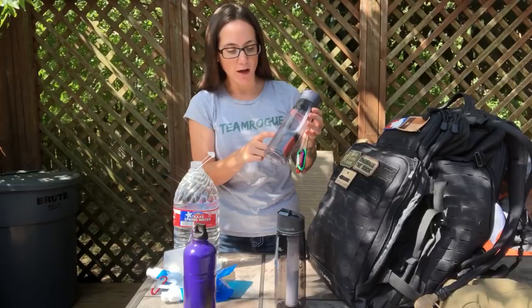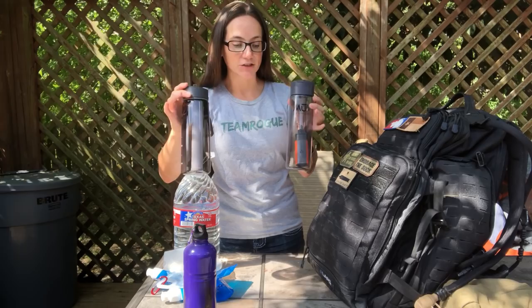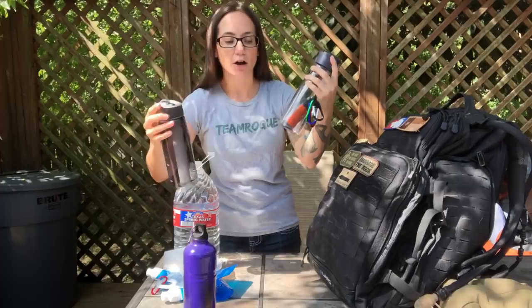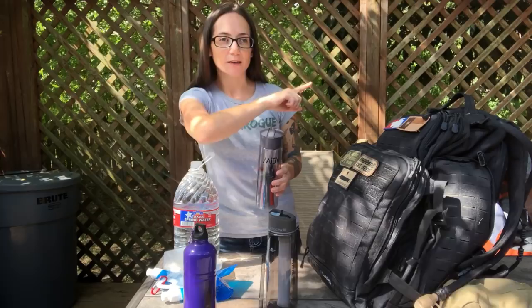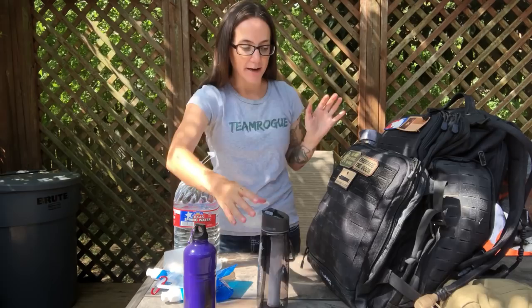In my bag I have a couple things. I have this Move water filter bottle, and I'm also going to start carrying this LifeStraw bottle — they both have water purification systems inside, so I can just scoop up some water and go. I love water bottles with built-in filters. There's also the Seychelle bottle — I actually need to replace the filters on mine, but that's a good option as well. Anything with a water purification system inside the bottle is great because you can just scoop up and go.